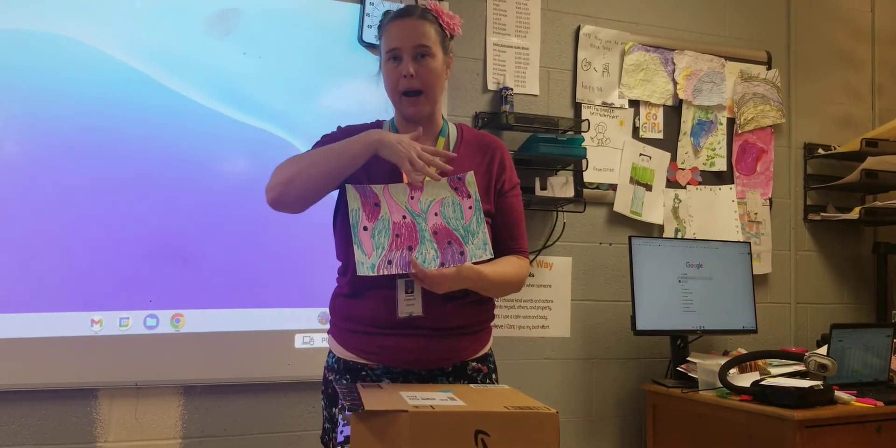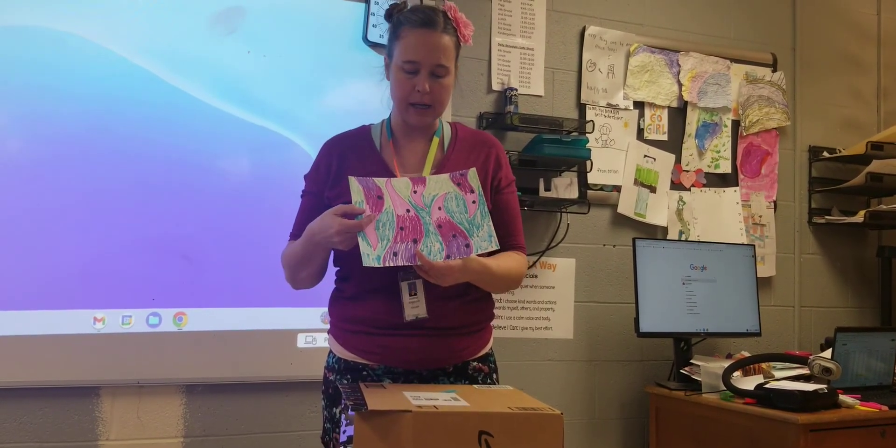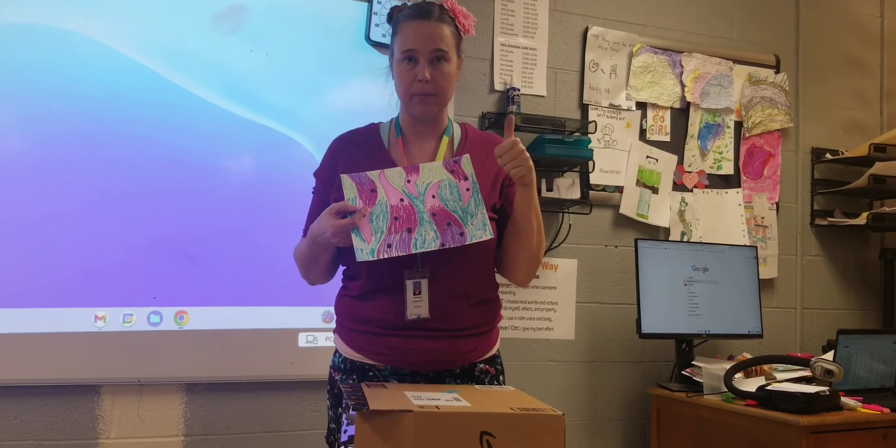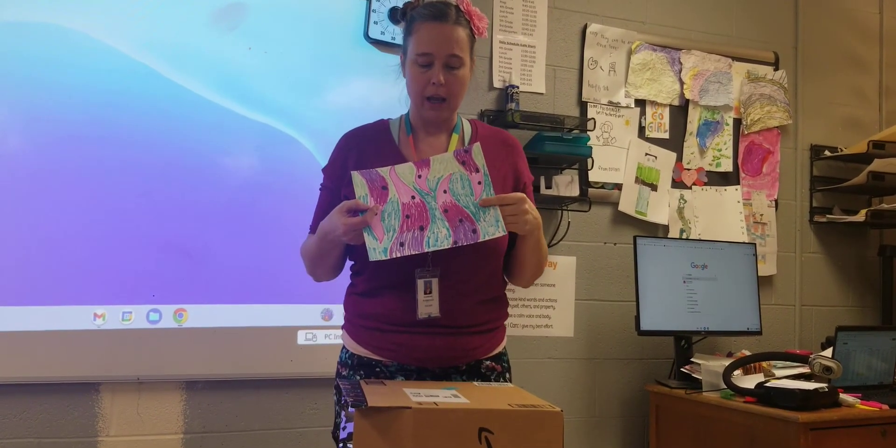It should have a pattern, something that repeats. Then once you're finished, you can use regular markers or sharpie markers. It's thick paper so you don't need extra paper underneath.